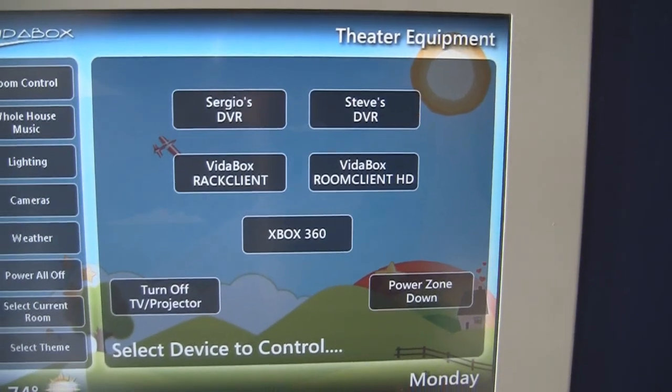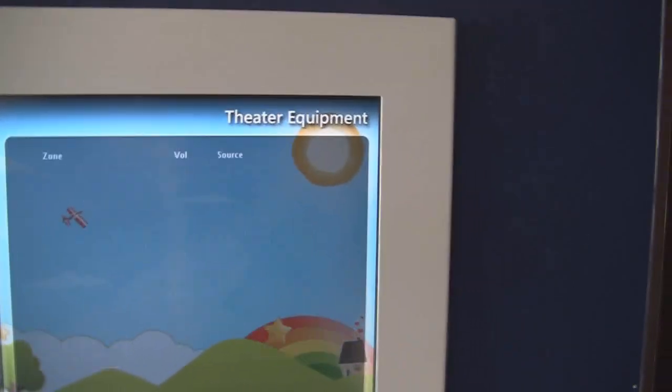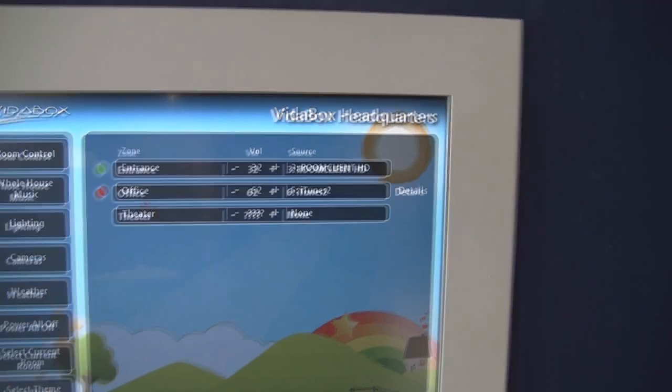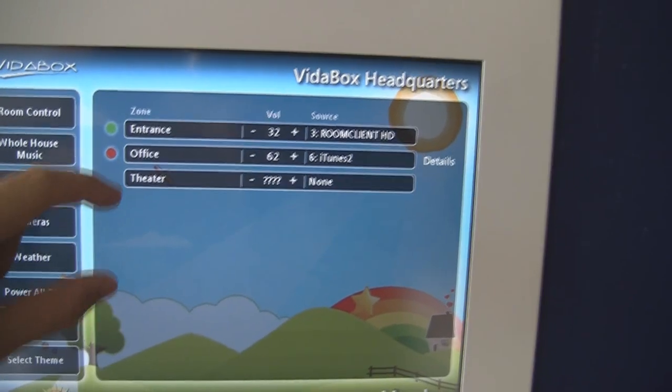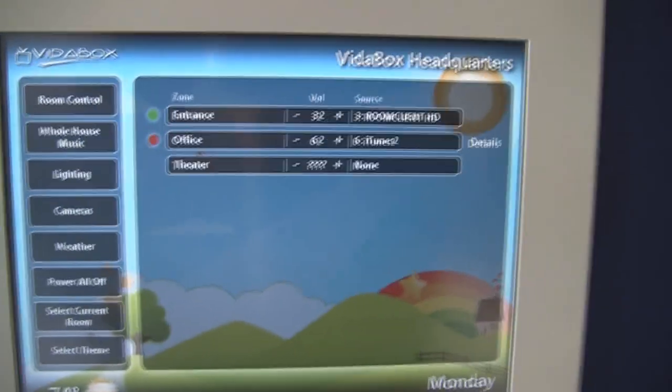From here, I'll also be able to control the AV switching of other devices in other rooms. If I want to do whole house music, I can tap that button and I currently have two of the three zones set up — my theater is actually offline right now. I can have three, six, nine, or however many zones I want, and I'll be able to switch different feeds back and forth.